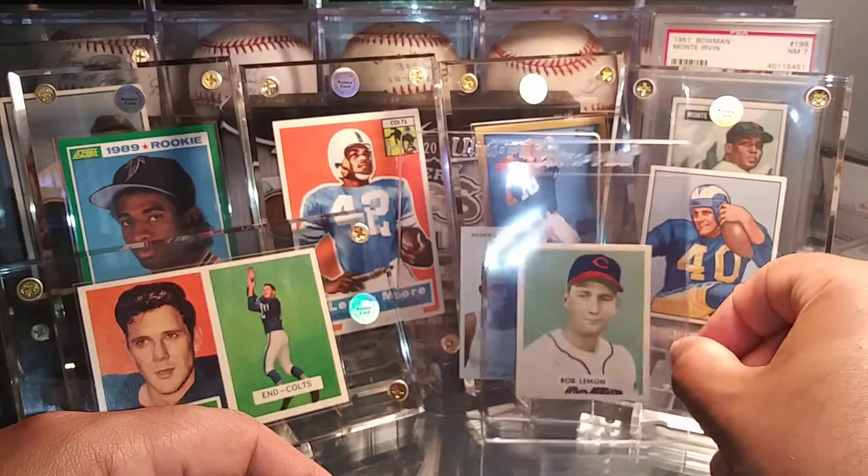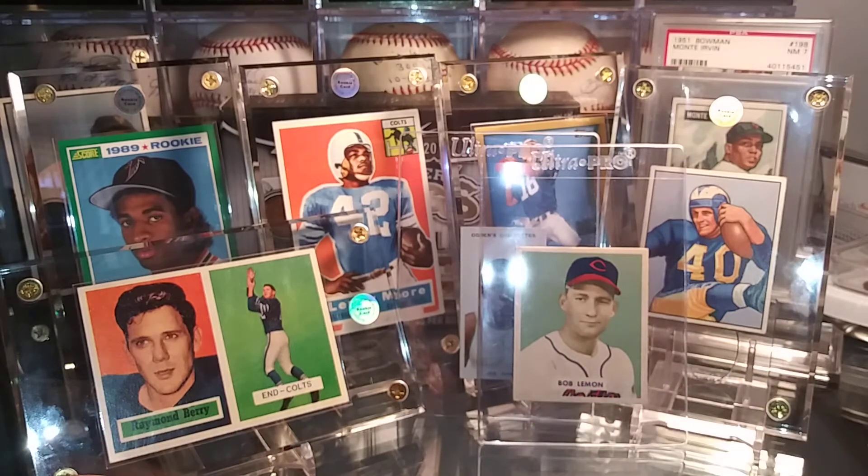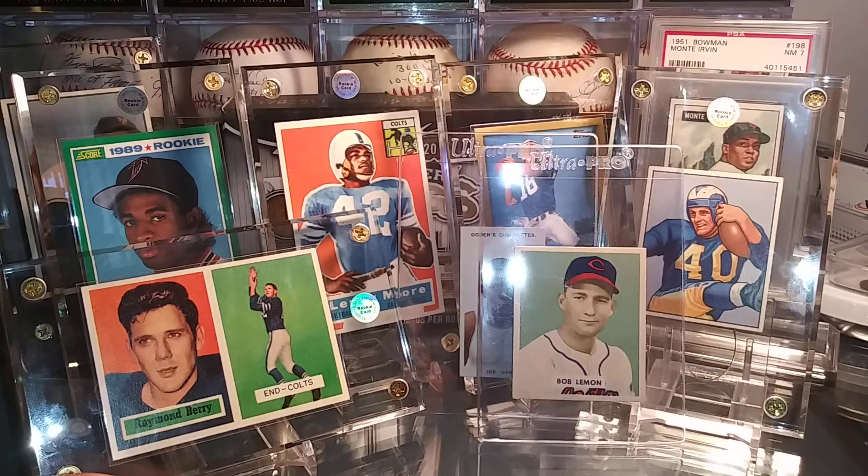And those are my pickups, guys. I do thank everybody for watching. I hope everyone is staying safe out there, and as always, guys, stay blessed. I will talk to you on the next one. Bye.